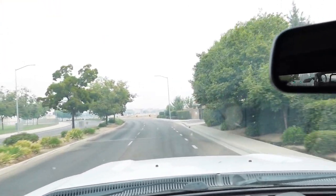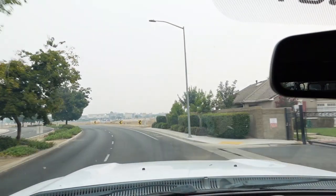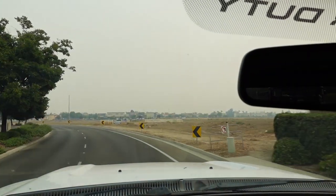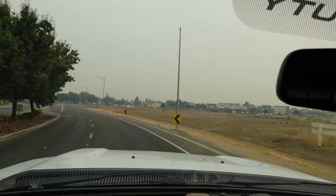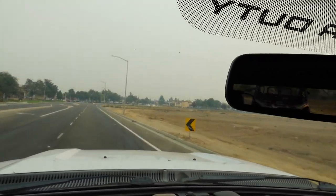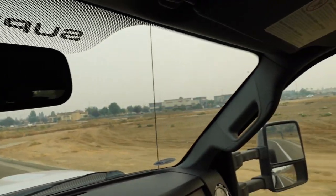All right, so we are on our way. We're going to go do this 0-to-60, but look at the smoke. This is insanity. In a recent video I was showing you, we had a smoky situation, but that was from a fire that was hundreds of miles away. This fire is in our neighborhood, right up in the mountains, right up above Fresno.